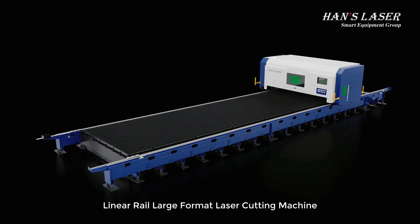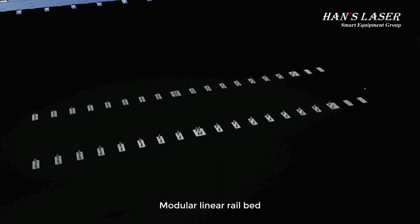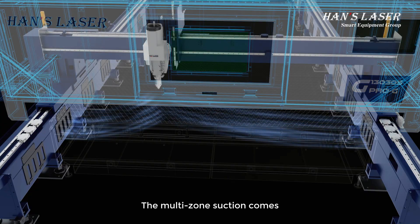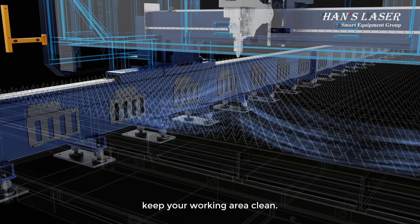S-Pro Series Linear Rail Large Format Laser Cutting Machine. Modular Linear Rail Bed: the bed and workbench are designed separately, avoiding the thermal deformation of the bed. The multi-zone suction comes with good dust removal effect by area, keeping your working area clean.